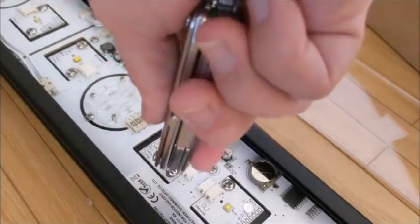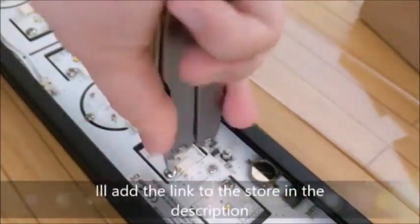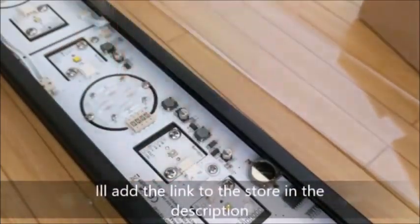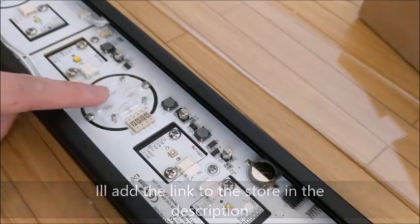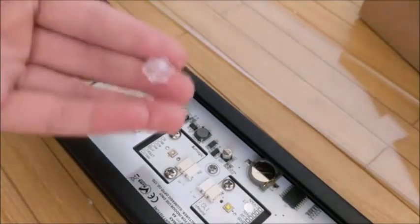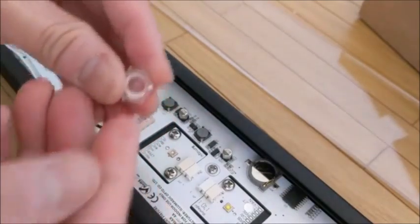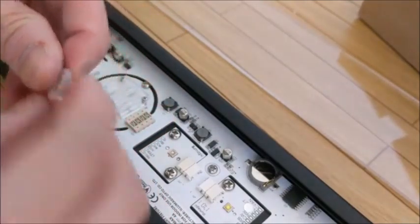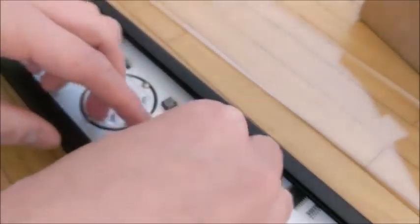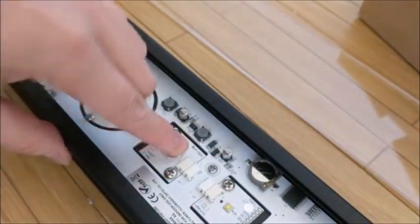If you go to the website, there are 90 degree lenses and 60 degree lenses that you can pop onto the top of the LED. Here is how they look, and putting one on is very easy — all you have to do is push it into those two little holes and it just clicks in.